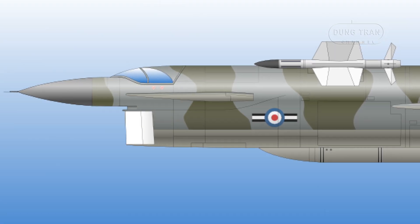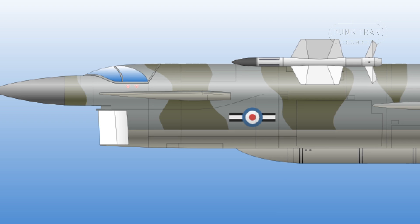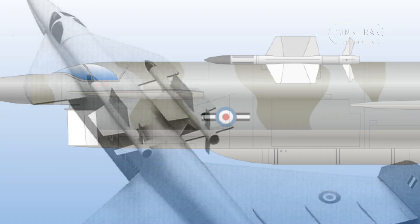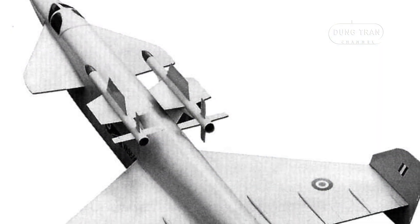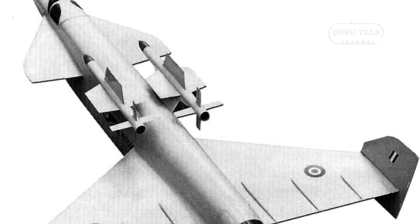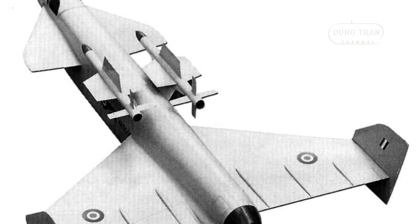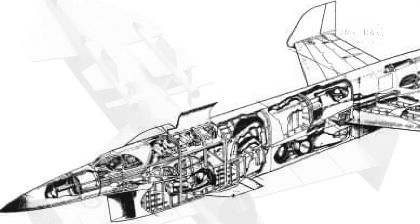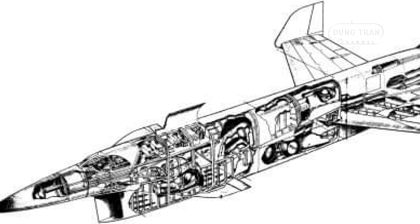Despite its innovative and ambitious design, the Vickers Type 559 never progressed beyond the drawing board. The British Defence Review of 1957 led to the cancellation of the F-155 requirement, which effectively ended the Type 559 project along with other similar interceptor programs. The review marked a shift in British defence policy, focusing on missile technology and less on manned interceptors, thereby sealing the fate of many advanced aircraft concepts of the era.